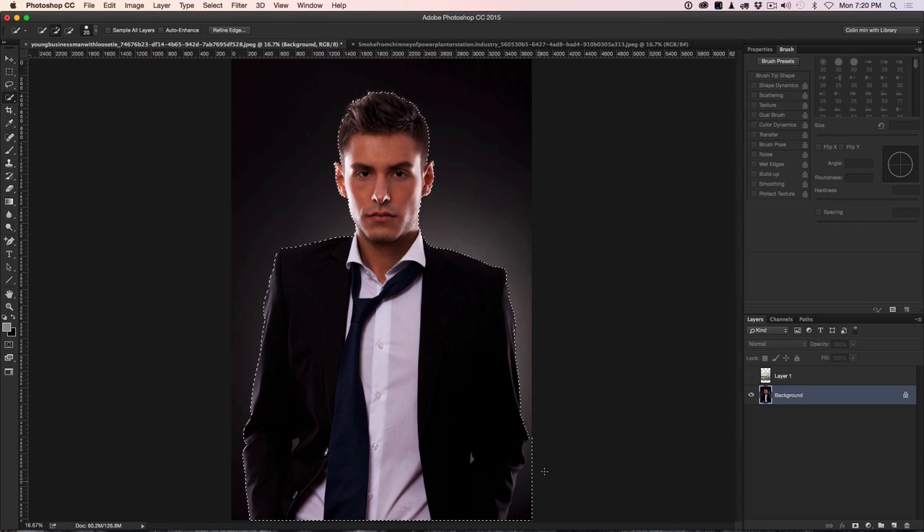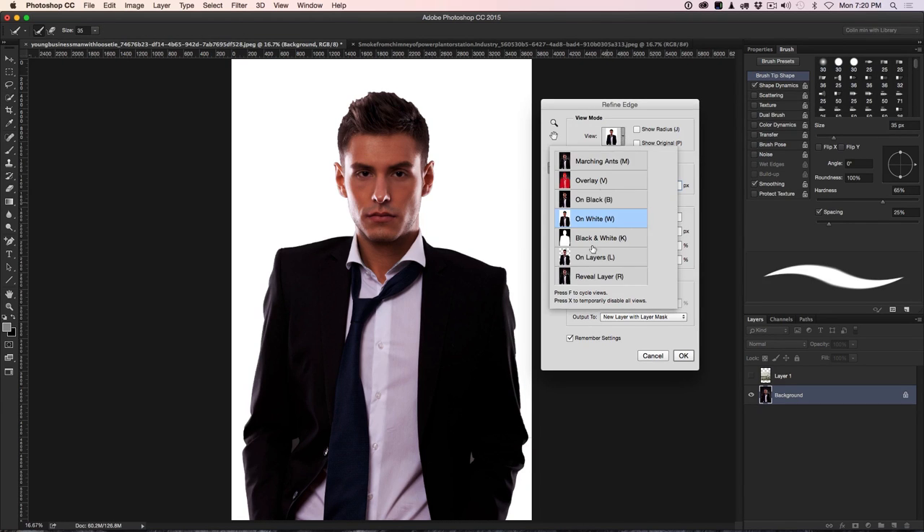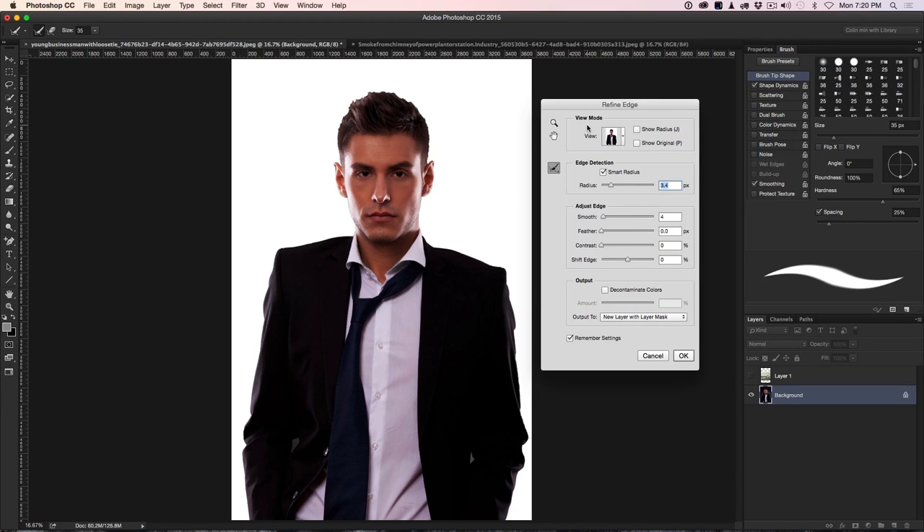This is looking pretty good. At the bottom it's not quite there — we can hit the Alt or Option key to take away from a selection, although we're actually going to end up cropping out the bottom part anyway, so it doesn't matter. Now let's move on to Refine Edge and clean this up a little bit. Go up to the top where it says Refine Edge, click on there, and I want to view this on white. You can see under the view different styles. I have another tutorial on the Photoshop Cafe channel that shows more about Refine Edge and extracting images.